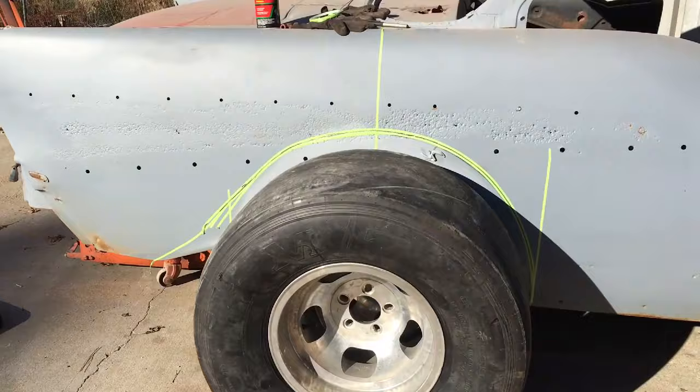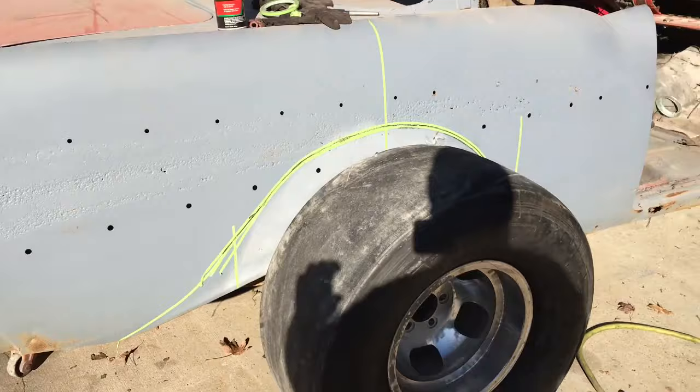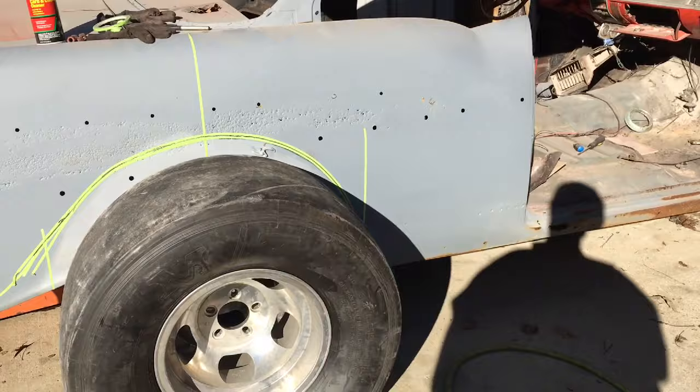I'm trying to look at the overall radius on this and make sure it's close. That's a 31 and a quarter inch tall tire. I think it's pretty close there. That's going to be really close to the final wheel and tire package.